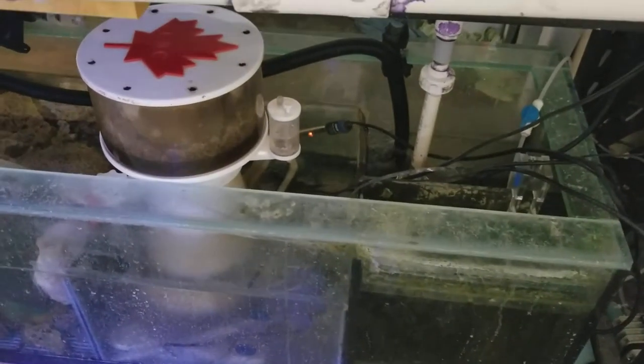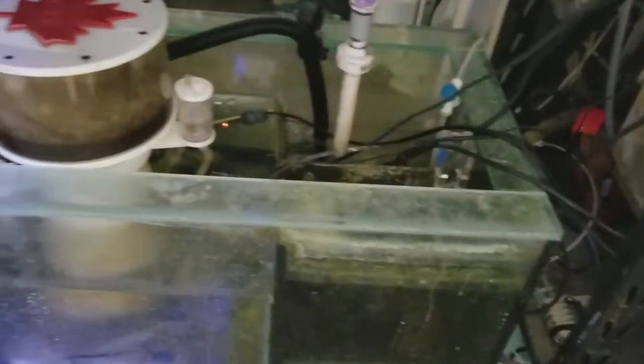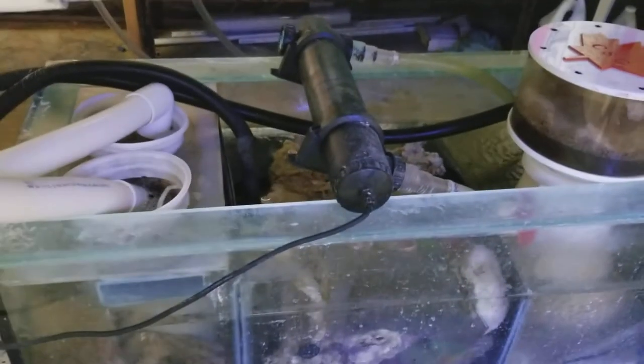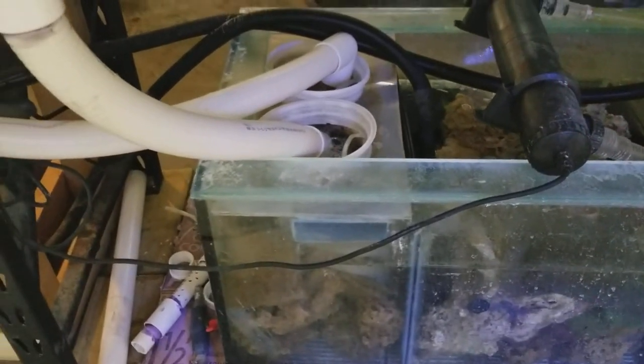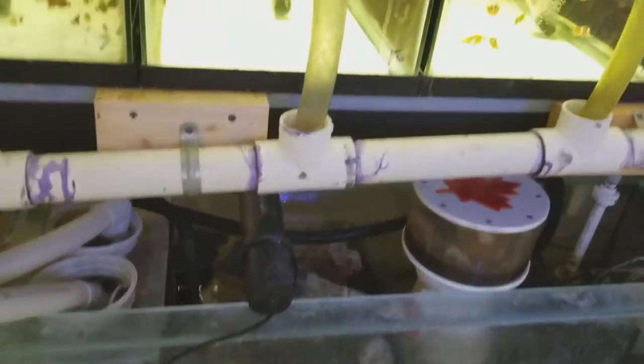So that's my... I haven't cleaned that skimmer yet, but that's the thumb. That's the UV that sits on top of it. This is my growl system.